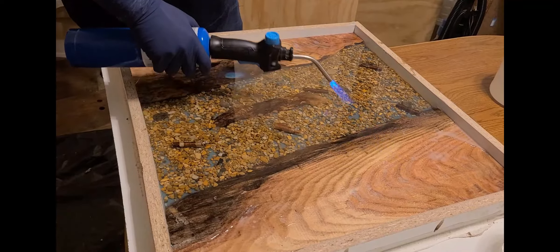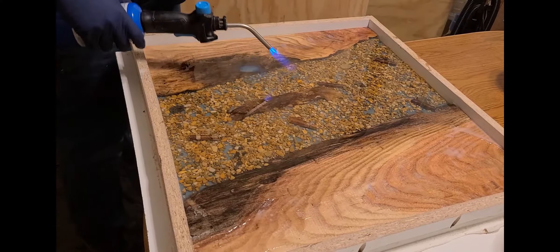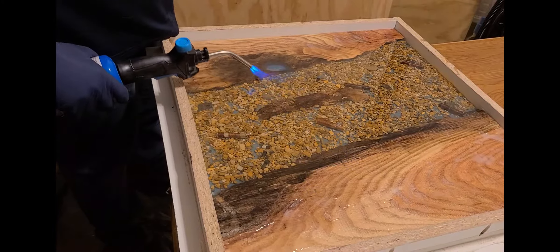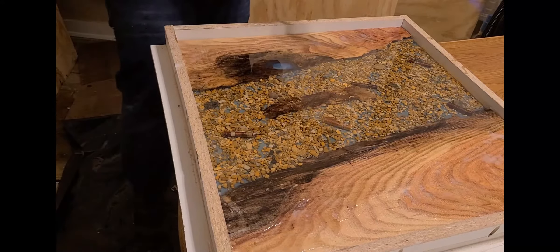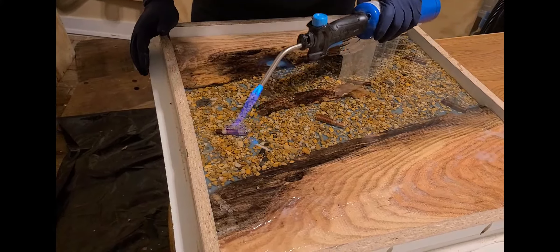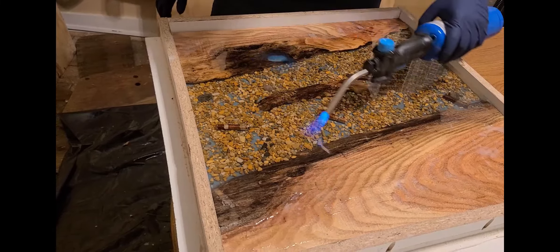Now, the type of resin we're using is not generally used for a deep pour, but since we did everything in layers — because we added the rocks and the sticks — we were able to do multiple pours, or we were required to do multiple pours. Let's go.